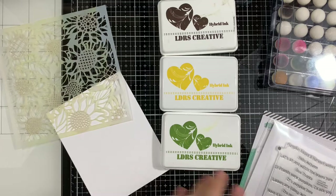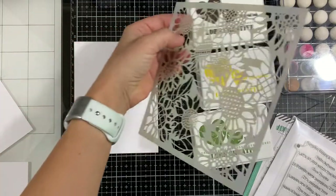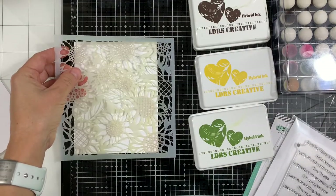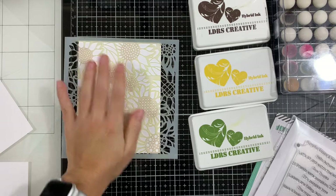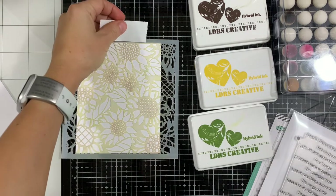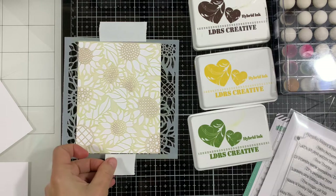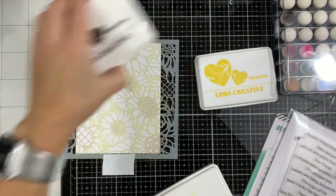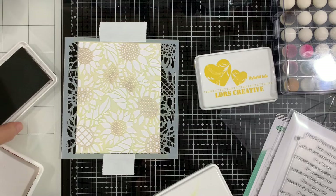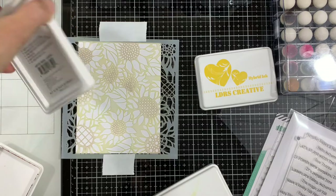So let's get started. I have pre-prepared my stencil — I've sprayed it with stencil spray, it's a repositionable spray so it stays nice and secure onto my cardstock. I'm using a piece of four and a quarter by five and a half white cardstock. I'm just adding little post-it tape on the top and the bottom so it doesn't move. I'll be using three ink colors: olive branch, the hybrid inks, coffee bean, and dandelion, which is a yellow color.